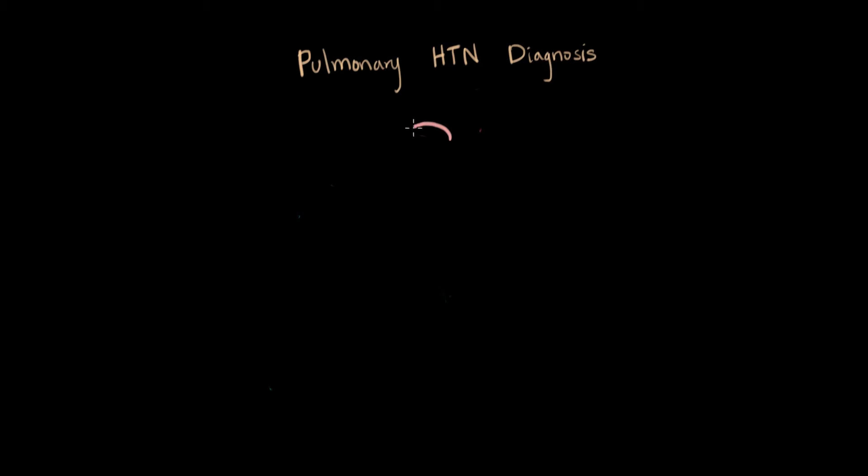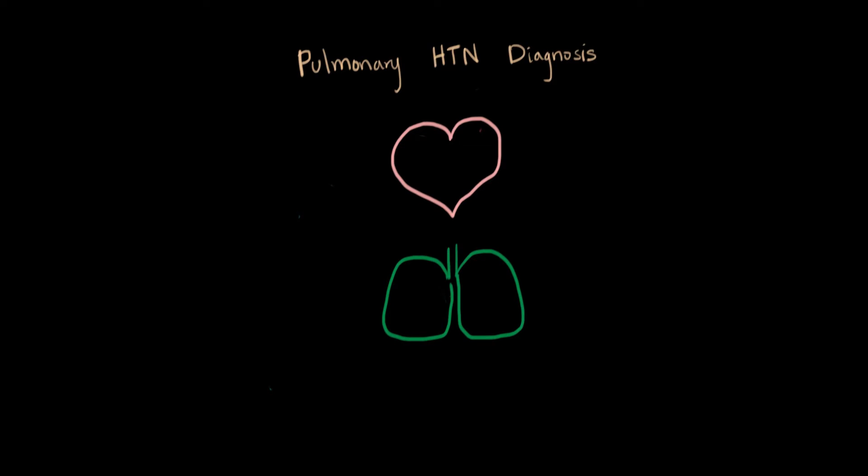If we think about the relationship of the heart and lungs in the cardiovascular system, we have the heart here and the lungs as the next step in where the blood is going. Blood — or deoxygenated blood — let's draw some chambers. We have four chambers, two on top and two on the bottom. It's from this right ventricle that we get deoxygenated blue blood into the lungs.